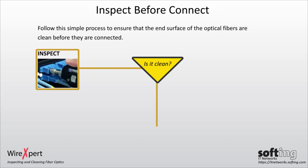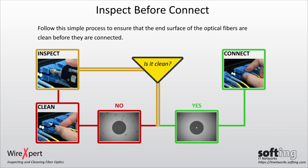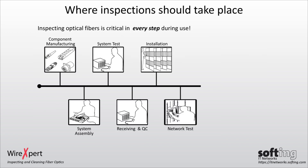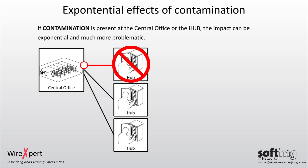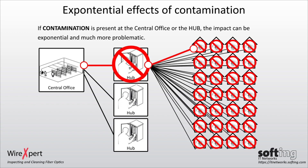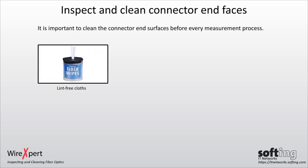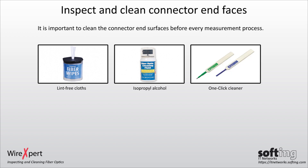Follow this simple process to ensure that the end surfaces of the optical fibers are clean before they are connected. Inspecting optical fibers is critical and should be conducted at every step during use. If contamination is present at the central office or the hub, the impact can be exponential and much more problematic. Therefore, it is important to clean the connector and surfaces before every measurement process. Use only suitable substances such as lint-free cloth, isopropyl alcohol, or the one-click cleaners provided in the fiber test kits.